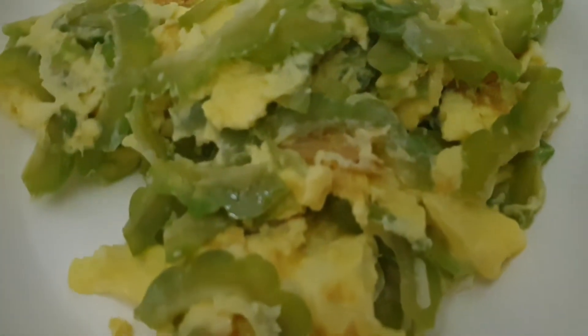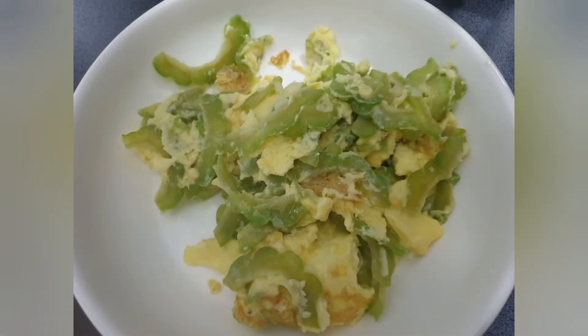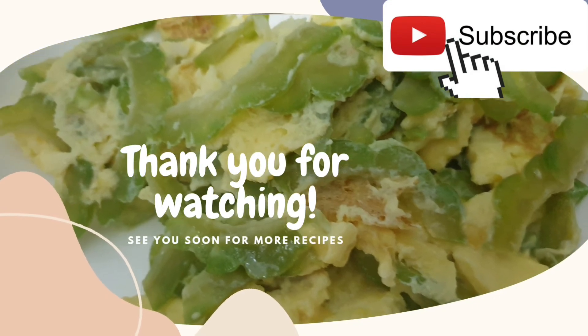There you go — an easy stir-fried bitter gourd without sugar, making it sweet and edible for your little kids. Thank you for watching, I hope this helps. Good luck and please do comment on how this recipe works for you!